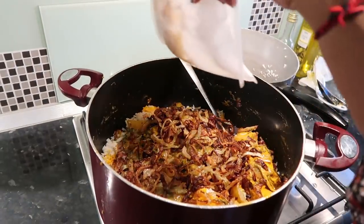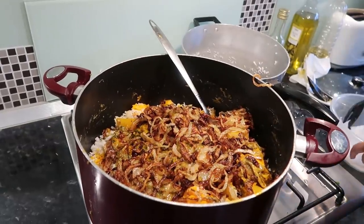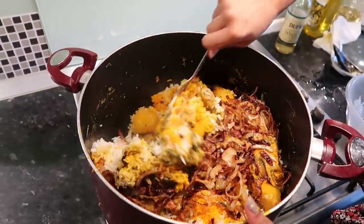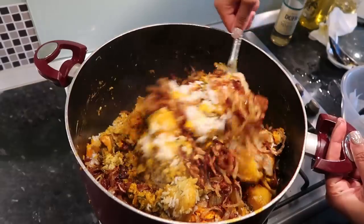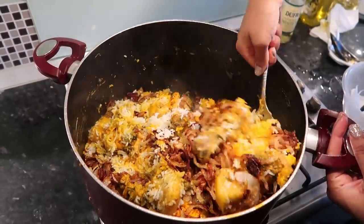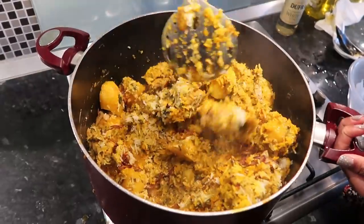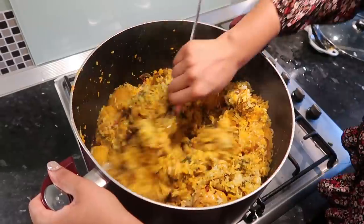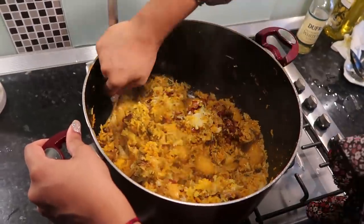Putting the fried onions in — these are what make it sweet. Now we're going to mix it all together. More folding motions, more folding motions — bloody arm workout!